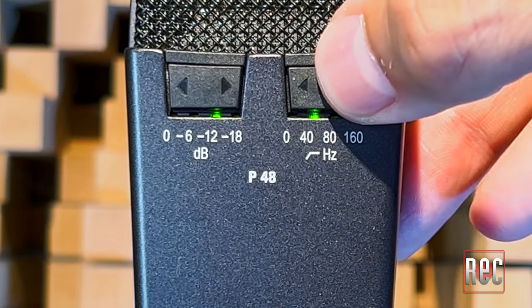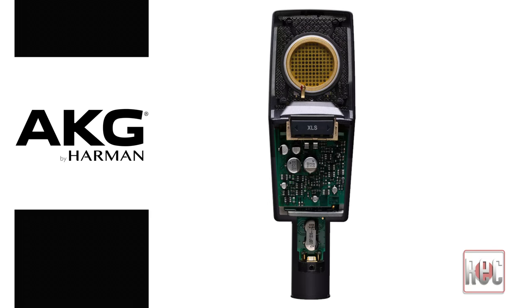Both models are a transformer-less design with the same internal components. Each model uses a specifically tailored, current AKG C12-style capsule. The C414XLS is more neutral and even, while the C414XL2 is brighter and more open. I find the C414XLS to be linear and neutral, with just enough top-end clarity to keep it from sounding dull or rounded.